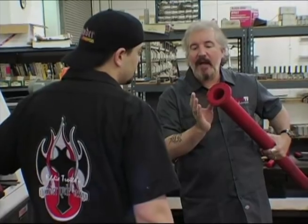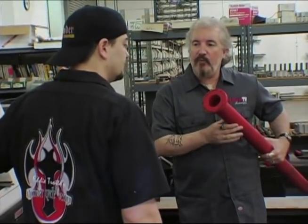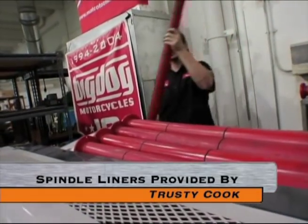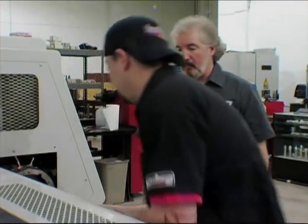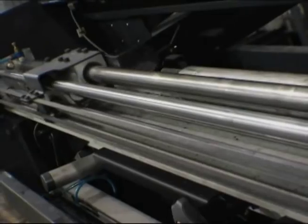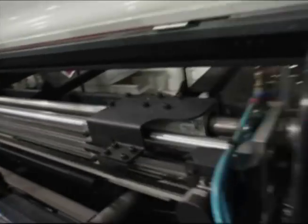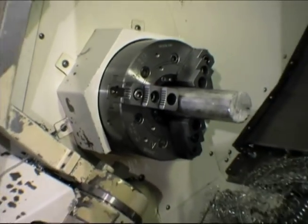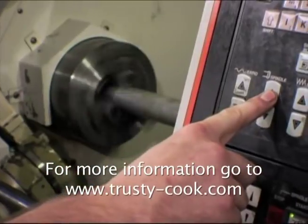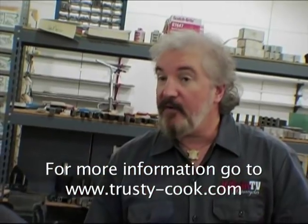Dave asks Ian to show how to install one, picking the diameter needed. Ian selects a two-inch spindle liner, installs it, and confirms they're now ready to run two-inch material. Dave remarks that it's very cool.